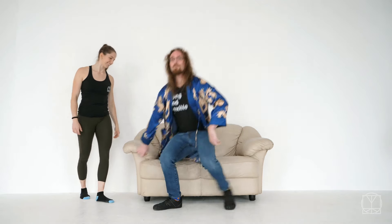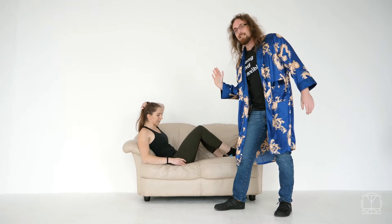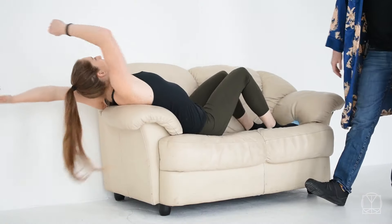First thing you want to do is get yourself a sofa, preferably one in your own home, and from there you're going to start with opening up the shoulders. Get yourself on your sofa and from there scoot yourself up until you're able to actually lean over the arm of the chair.